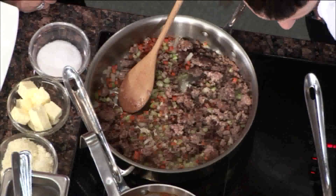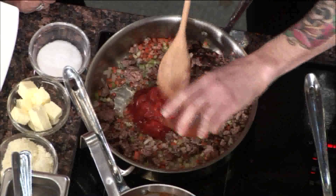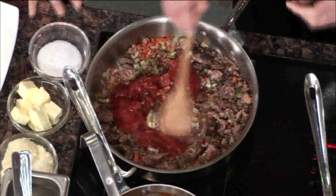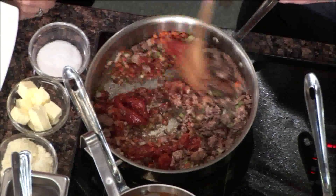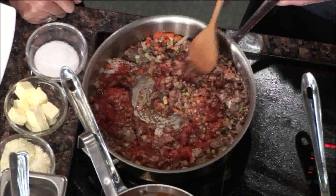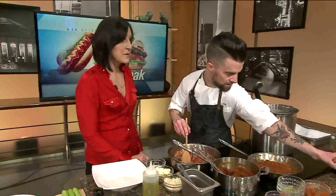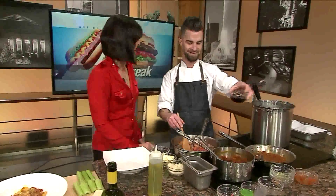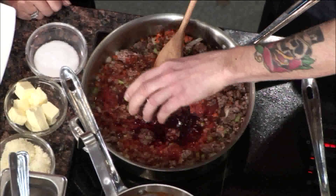After you've done that, you're going to add your San Marzano tomatoes — just from a can. You're going to cook these down until you get kind of a rusty color. You'll smell the sugar start to caramelize a bit. That's when you add your beautiful Tuscan red wine — we've been smelling that all throughout the show.